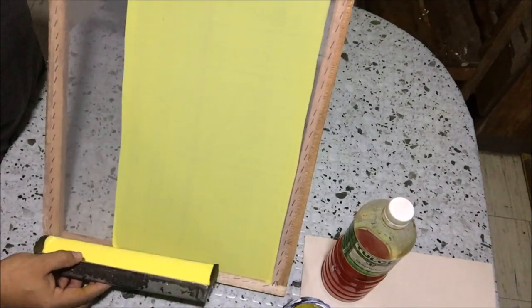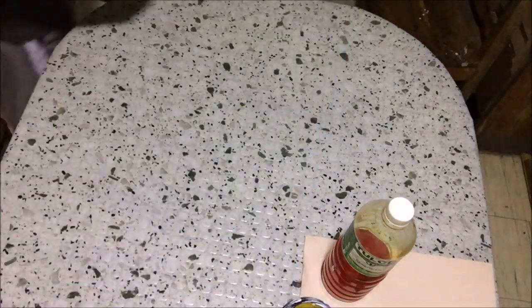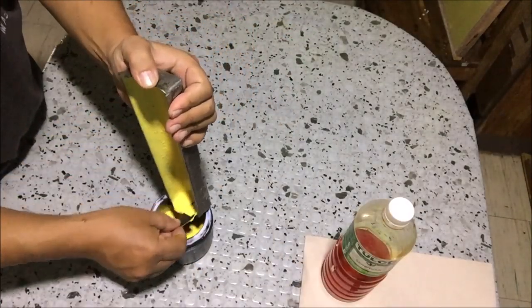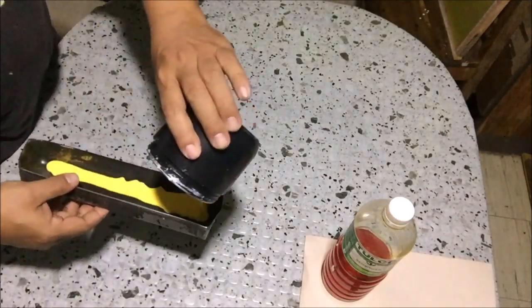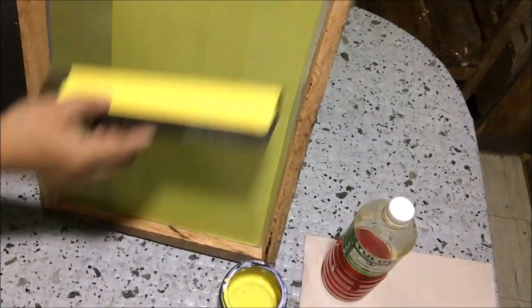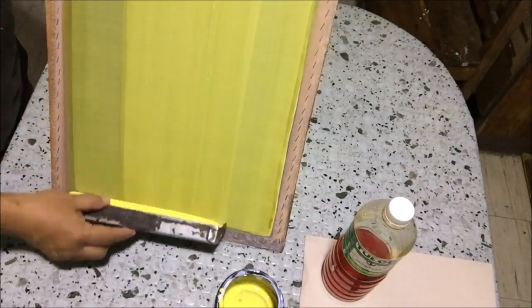By the way, I'm using 100 mesh silk screen. Return the excess photo emulsion to the container, use the cut cardboard to scrape the photo emulsion. Turn off the lights and wait for the photo emulsion on screens to dry. Then we apply a second coating of the photo emulsion — pour photo emulsion on the scoop coater and apply it on the screens. This second coating will ensure that our screens are properly coated with photo emulsion.